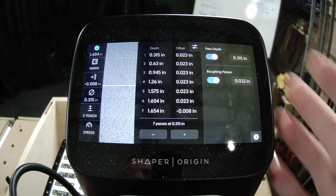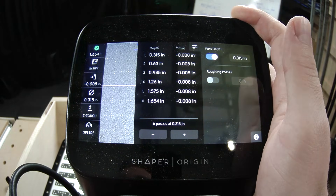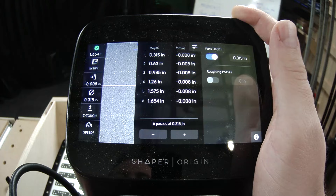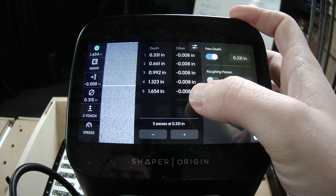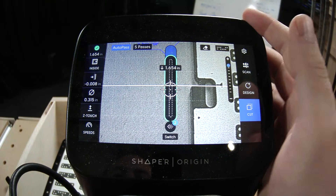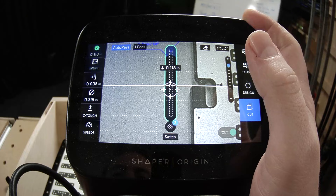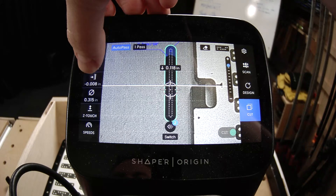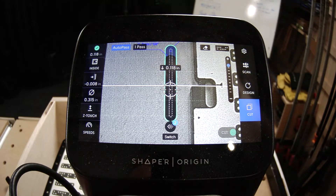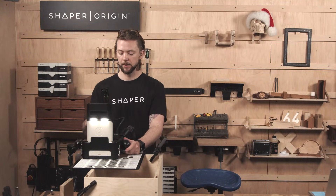A couple things I want to make sure we have set: I need to turn off my roughing pass, so I will not have a roughing and finish pass. I can do this in five depth passes versus the first one, which is just a single pass — that should be no problem. I also gave it a negative eight thousandths of an inch offset to achieve a nice friction fit. That will change depending on the bit that you use. Let's go ahead and cut it.